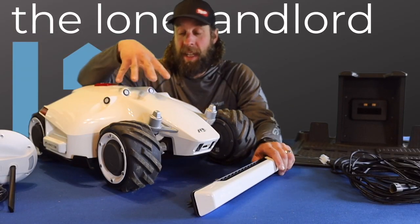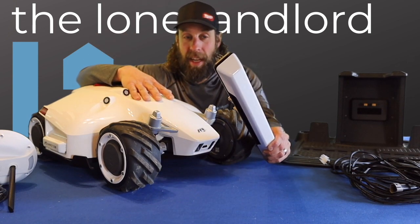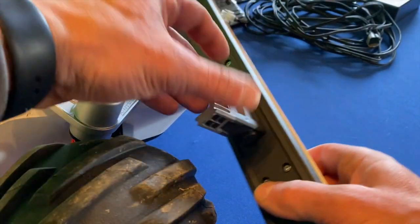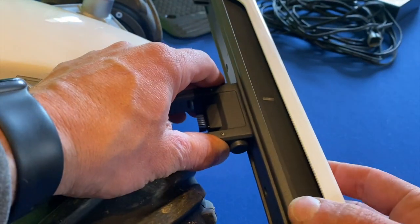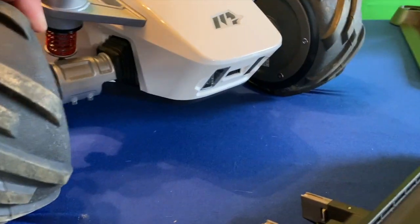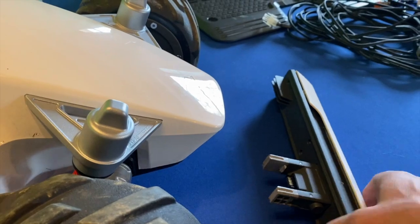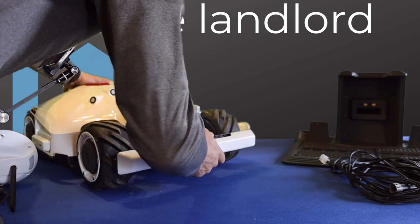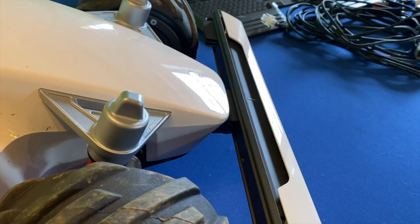Just to start, as far as assembly of the mower itself goes, it comes 99% assembled. The only thing you need to snap on is the front bumper and it clicks in very easily. The bumper has two spring-loaded clips, and you just want to make sure that the LED light is facing up because that's the top of it. It clips right into the front of the mower and it also has some communication inputs there as well. It's a little firm to get it to actually snap in, but as long as you can't pull it back out, once you're in, you're good to go.